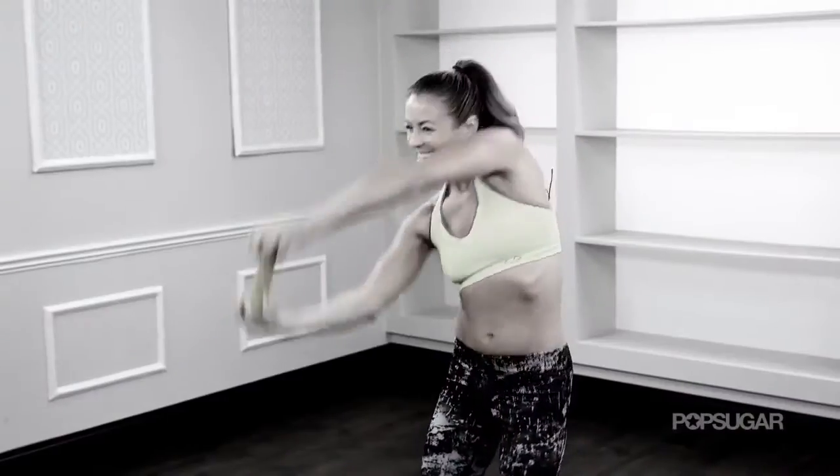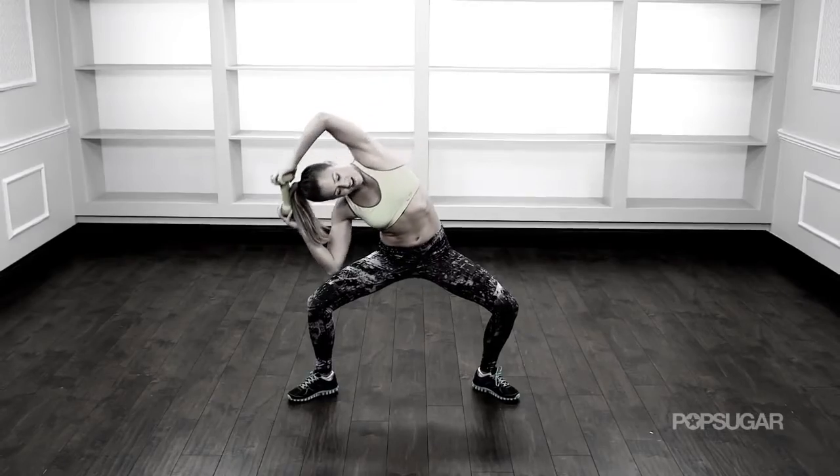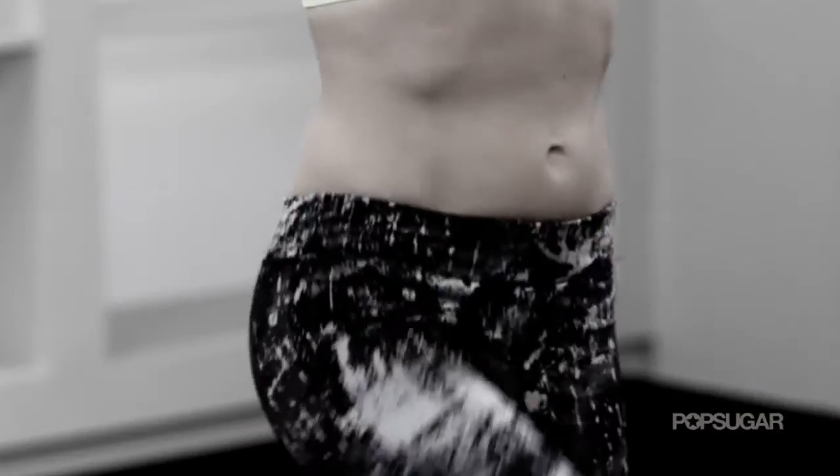Way to rock those standing abs! Bookmark this video and do it twice a week — having a tight core will help you in all your other fitness goals. Share this video with a friend and I'll see you next time on PopSugar Fitness.